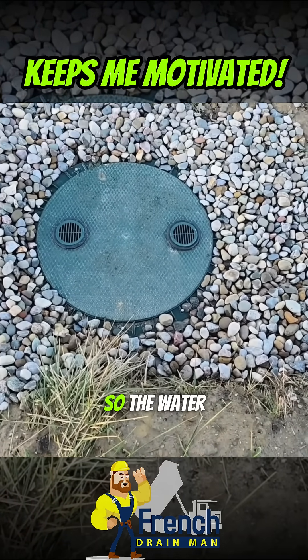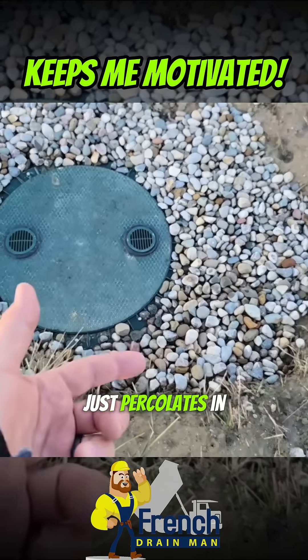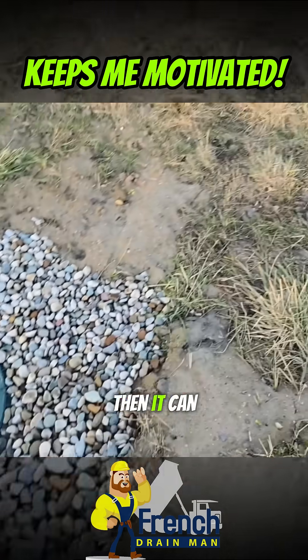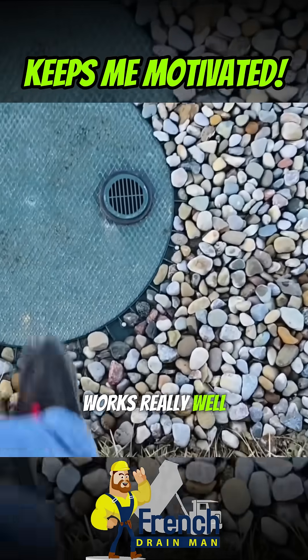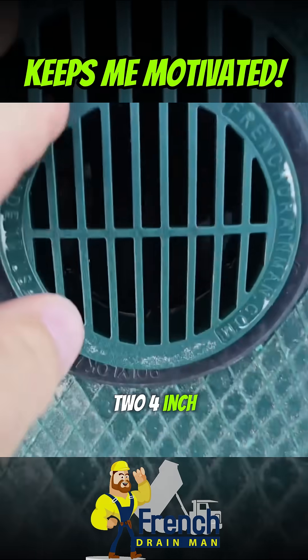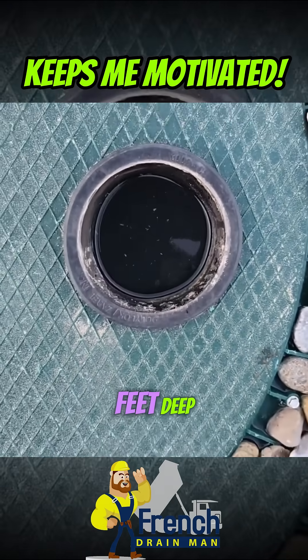The water just runs into these stones. When the water gets so high in the dry well it just percolates into the stones, then it can make it into the ditch. This is a great overflow system — it works really well. We have two four-inch grates, and look at this — it's six feet deep.